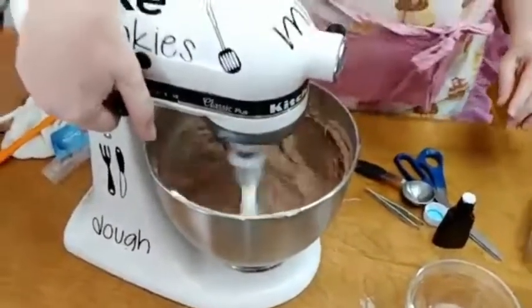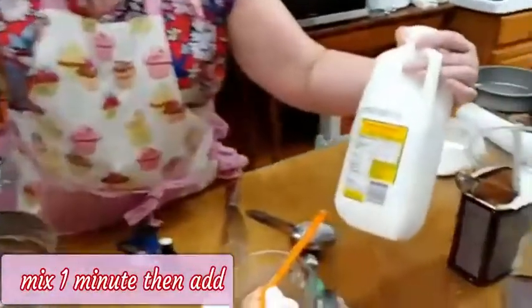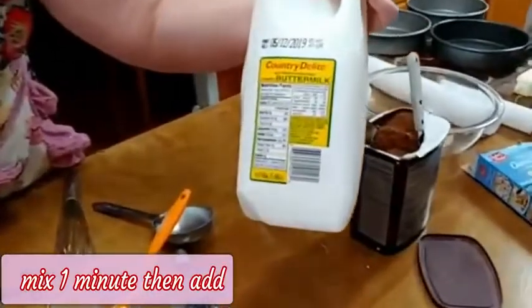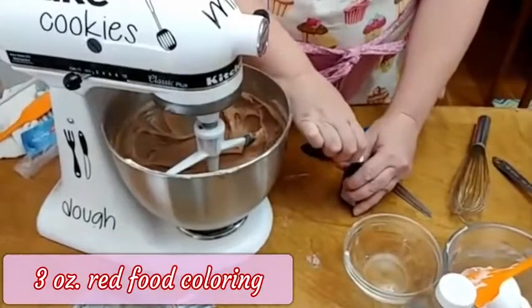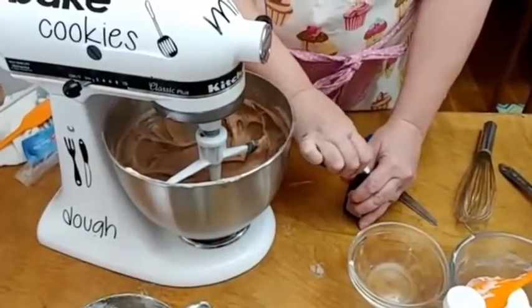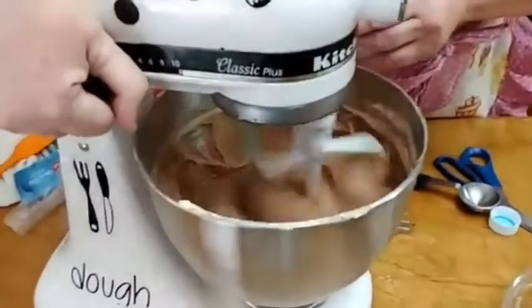One person said they were having a hard time finding whole buttermilk. Try the dollar store, Dollar General — you're just going to have to stop somewhere else to get it. The brand we can get is Country Delight at the Food Depot. And we're going to mix the rest of it — it's supposed to mix for at least two minutes. I'm going to open a three-ounce container of red food coloring and start adding that in now.